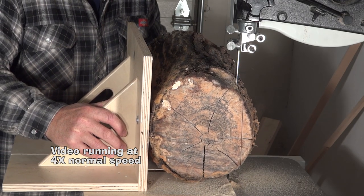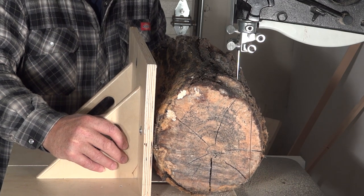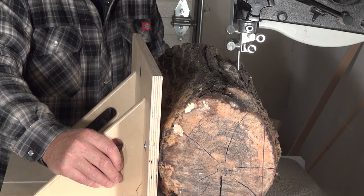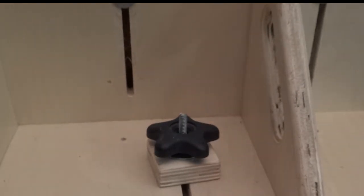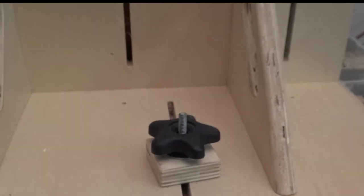The first step is to take a slice off the outside of the log. Then just loosen the knob, move the frame over where you want it, retighten the knob, and you're ready to go back to work.